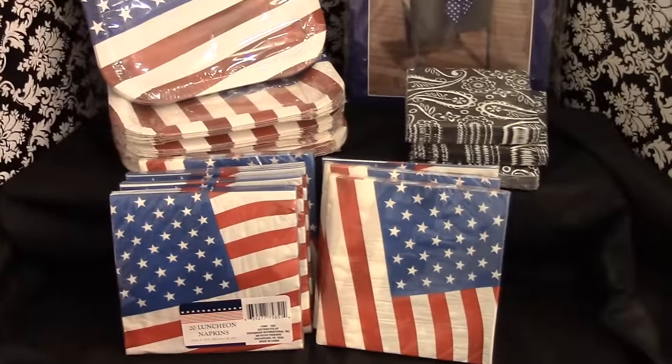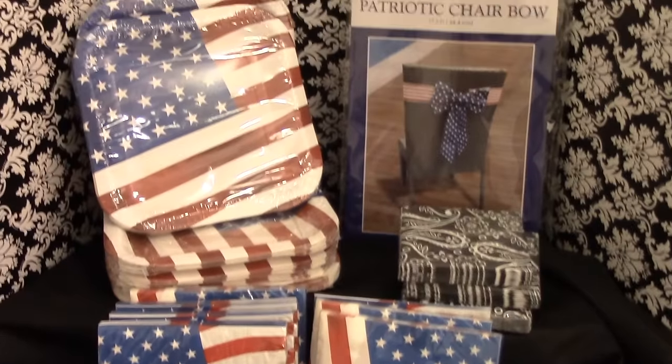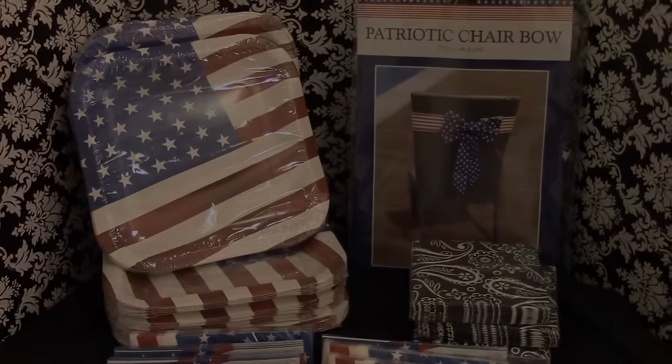This is what I purchased at Dollar Tree. Go ahead down to your Dollar Tree and get your selection because they have a wide variety of things that you can choose from.